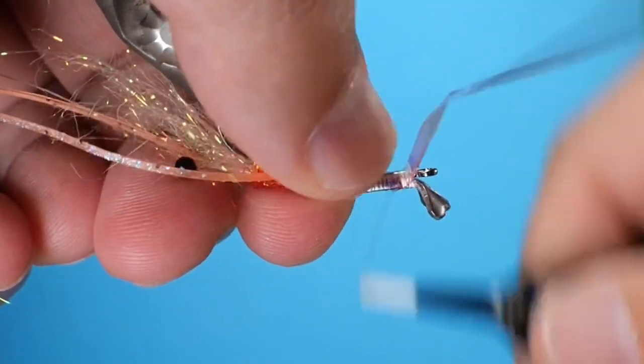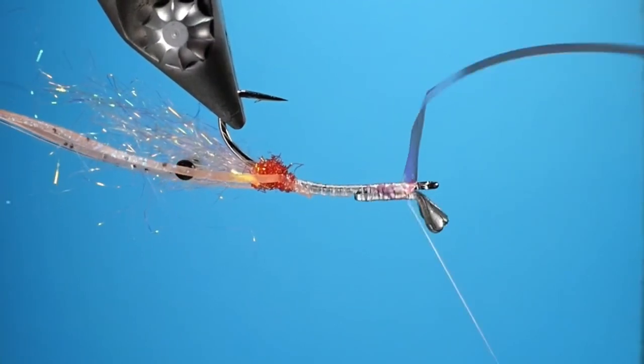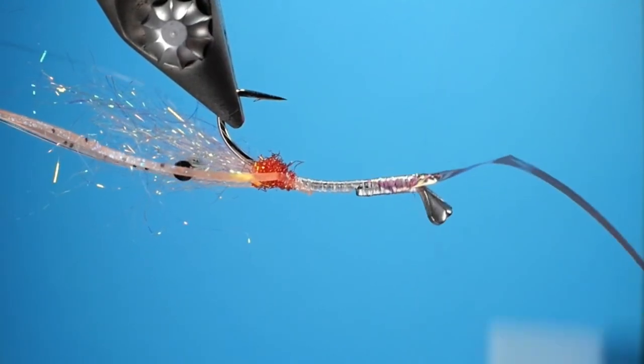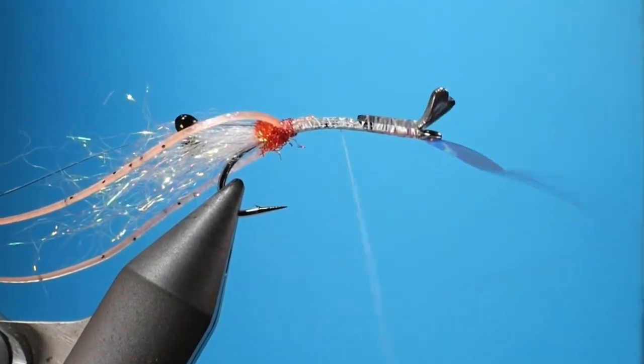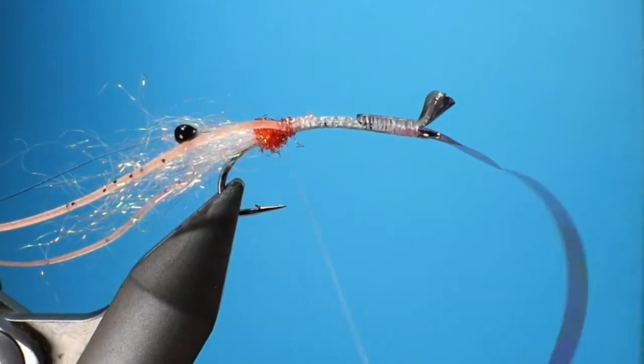Now I'm tying in the shell back. This will form the covering over the body of the fly, and it gets a little finicky to work with, so just pull it back, get it nice and bound down, and we're going to take the thread all the way up to where we stopped tying in the legs and the antennae.